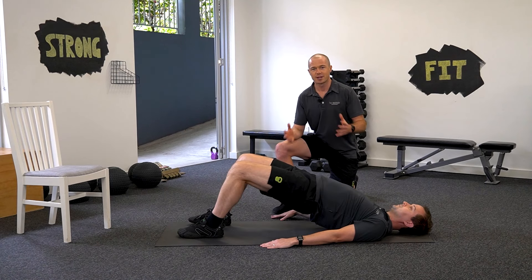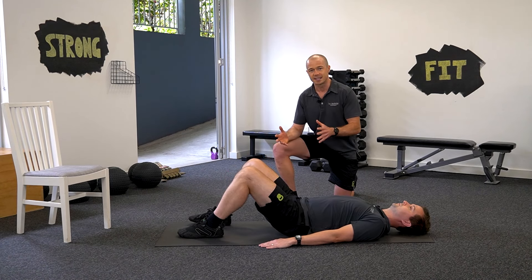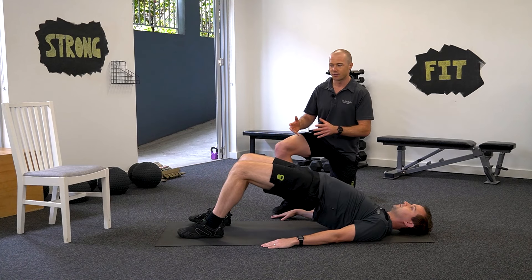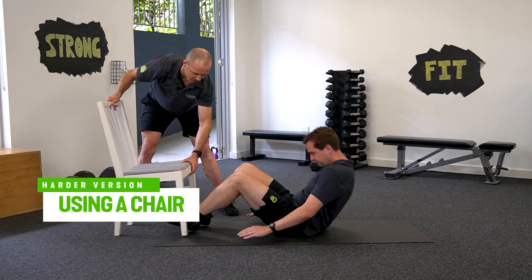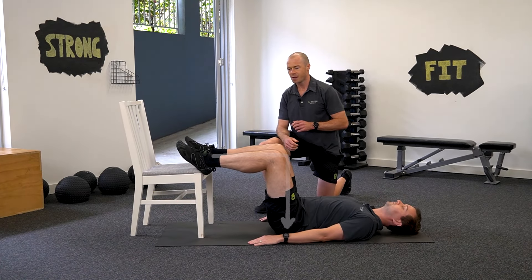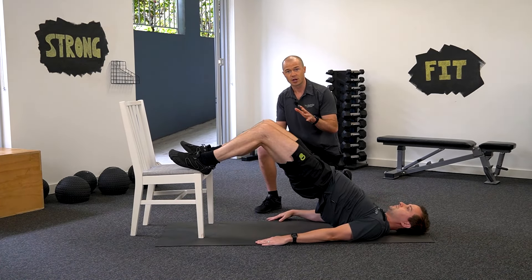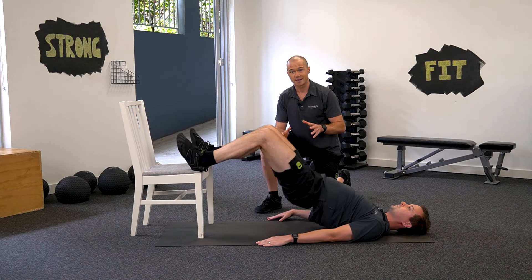Brodie's going to start with three sets of 10 to 15 repetitions. Now if that was too easy, we're going to make it an elevated version. We pull the chair in and Brodie lifts his feet up onto the edge of the chair, increasing the range of motion and also the load required to be lifted by the glutes and the hamstrings.